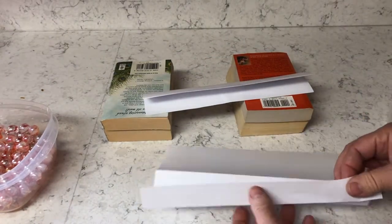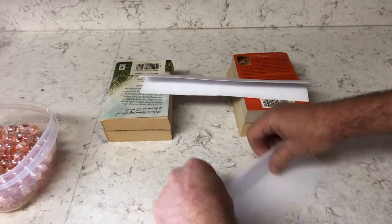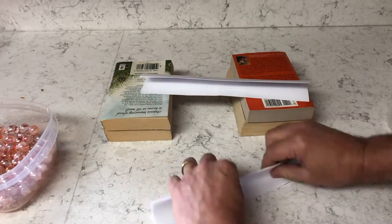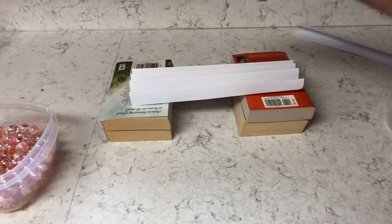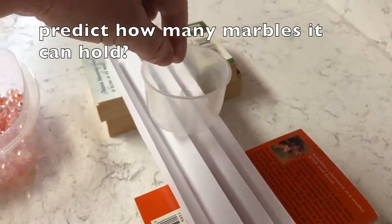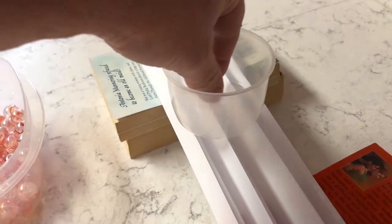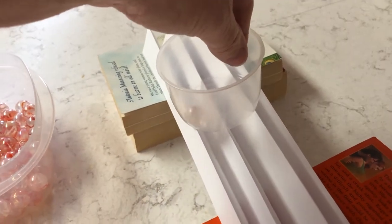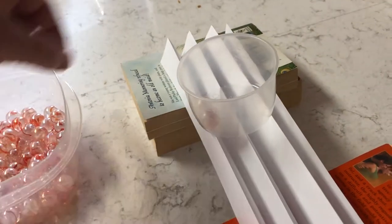Now I'm mixing things up. I'm taking a piece of regular computer paper and folding it multiple times — maybe five or six folds all the way across — to see if it can support more marbles. That's the same single piece of paper. Go ahead and make a prediction for how many you think it's going to hold. I started with two marbles, but it wasn't balanced, so make sure your paper is folded evenly so it can support the cup.